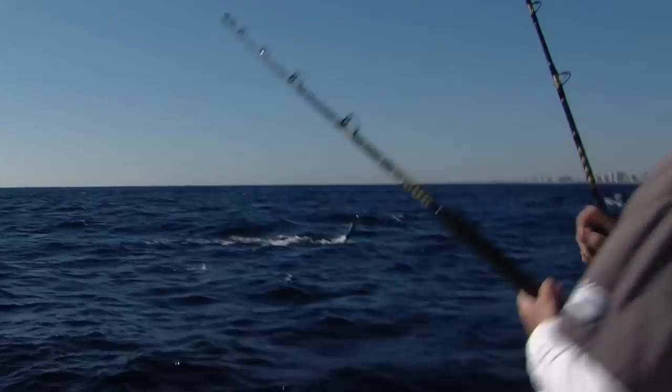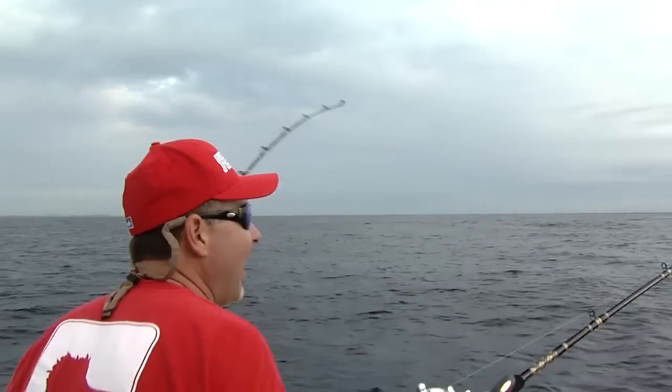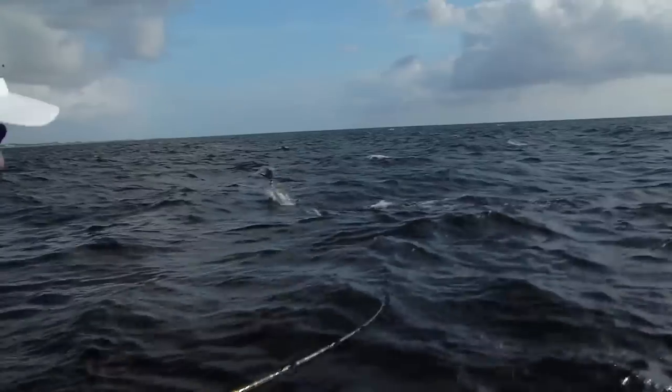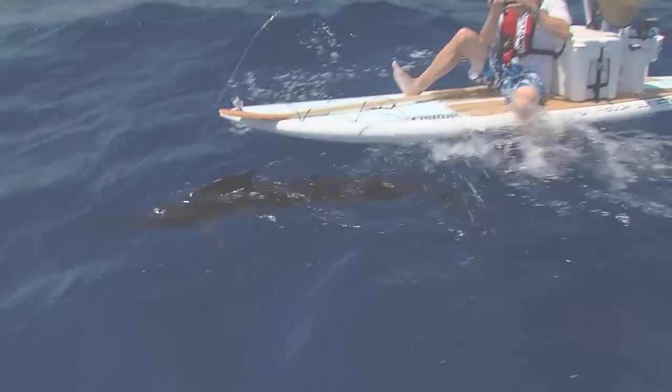There's a sailfish. Already got a bite. Ridiculous — another one on! Another one on! Woo! Nice. That's what it's all about right there. Oh, look at that!